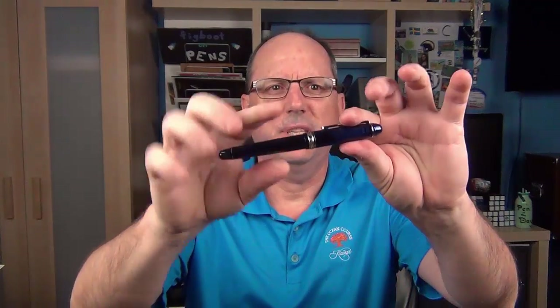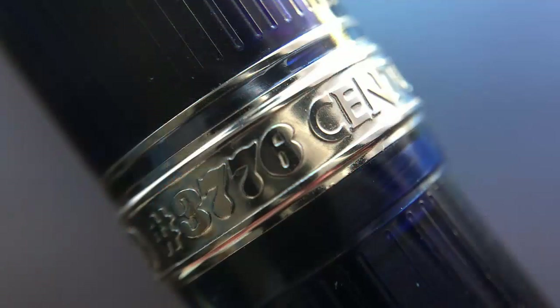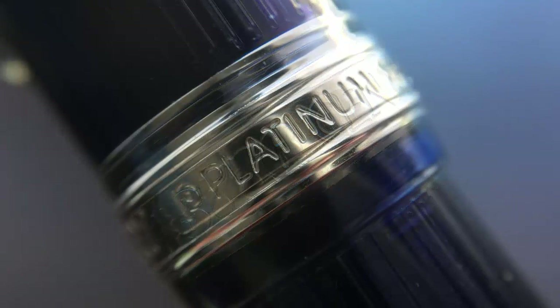The cap band starts with a very thin band set apart from a larger band. At first glance it appears the same as most other 3776 models, but it's actually a little different. Typically Platinum engraves their cap bands, but according to Platinum, this is the first pen of theirs which has raised lettering — actually a combination of raised lettering and engraving. The band says 3776 Century in raised lettering, then it's engraved with Platinum, and then Made in Japan.